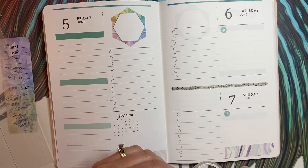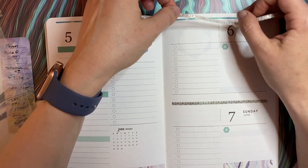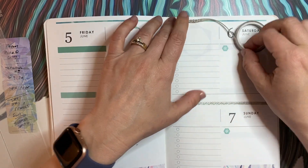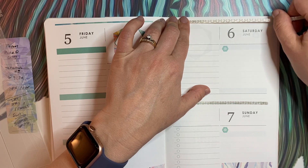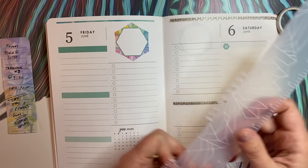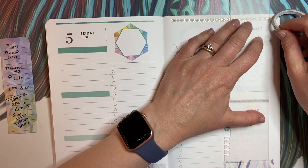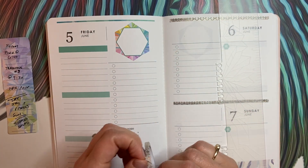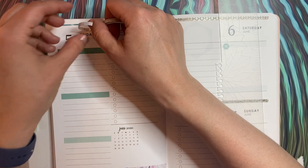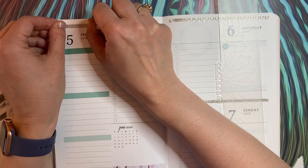Something else I'm really excited about is on Monday next week I have a hair appointment. I haven't had one since — I was due for one in April, then it got pushed off because I was sick, then because I was on vacation, and obviously COVID happened. So it has been a really really long time. I don't even remember when it last was — probably February, like forever ago.